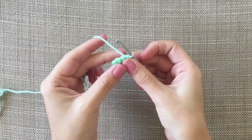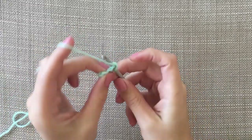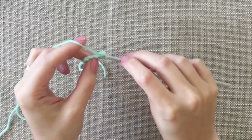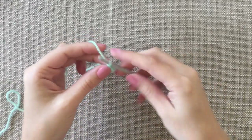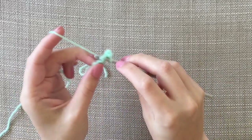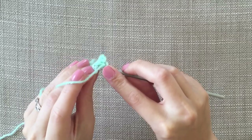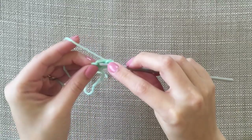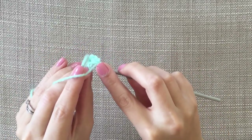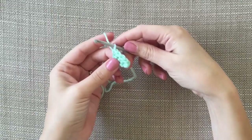And I'm going to turn it and we're going to chain one. I'm going to do two double crochets into this first stitch — so we've got two there. And then in these last three I'm going to do one double crochet in each: one, two, three. So then we end up with five.